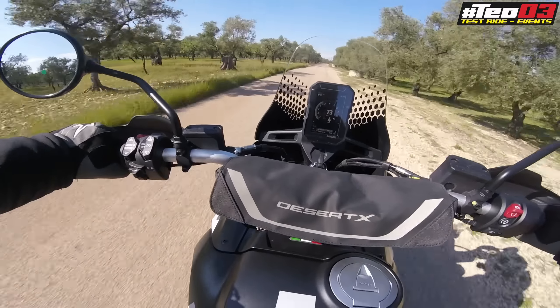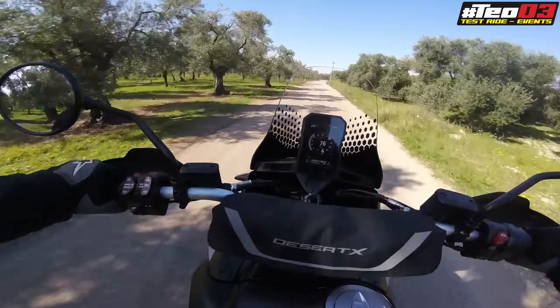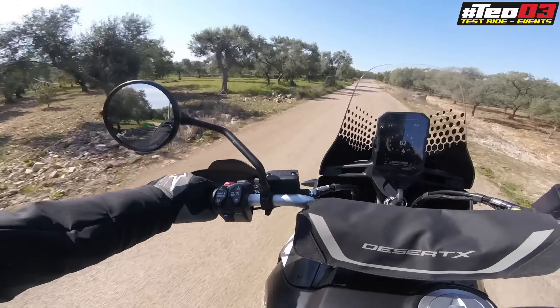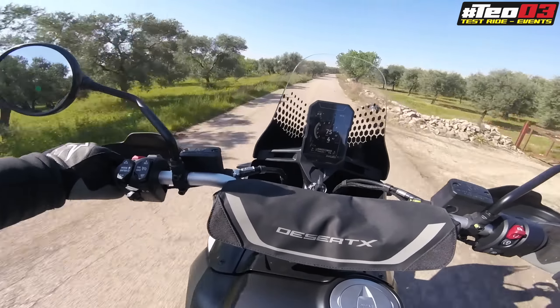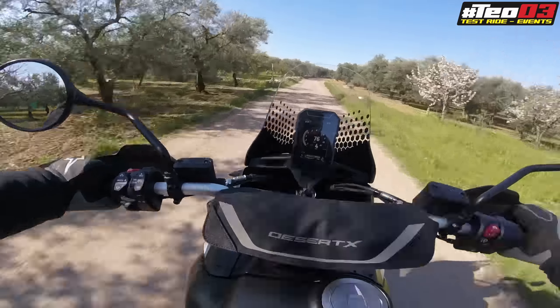Ragazzi, cosa vi porto sul canale di Teo03? Vi porto la bellissima Ducati Desert X! Spettacolo! Nella vita naturale, mai fatta enduro, ci avventuriamo con dolcezza in questo che è la natura selvaggia, perché con questa moto qualsiasi uscita potrebbe diventare un'esperienza paradisiaca. Adesso la proviamo e vediamo come se la cava la nuova Desert X nel segmento enduro. Recensione completa, buongiorno e benvenuti sul canale!